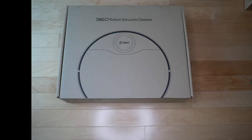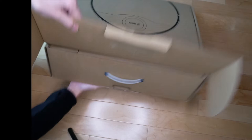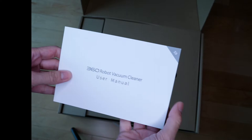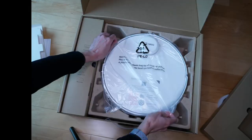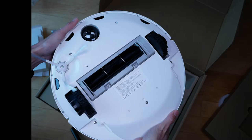Let's start with the unboxing of the 360 robot vacuum cleaner. First, you'll see the instructions - app download and robot connection, quick user's guide and user manual. This is quite the book, but it is in several different languages. There are plugs depending on which country you are in. And here is the 360 S9 - wow, this is heavy. It says remove before use on both sides. This is the bottom of it, and this is the top.